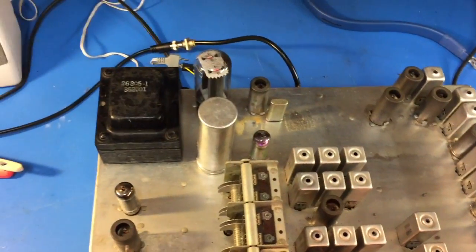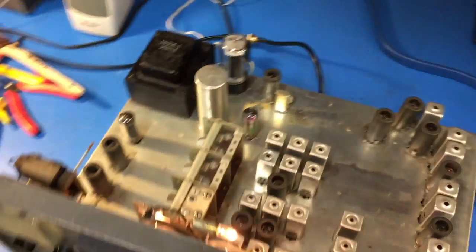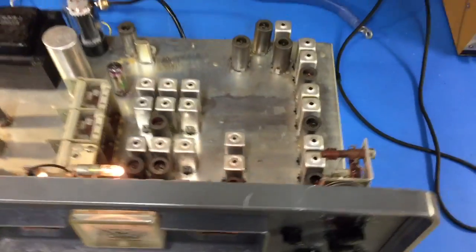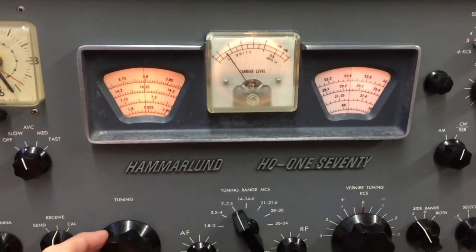Replaced the 5U4G rectifier tube that was damaged during shipping. Interestingly enough, the IF really needed alignment desperately — it would not tune in sideband very easily, but now it's working like a champ.